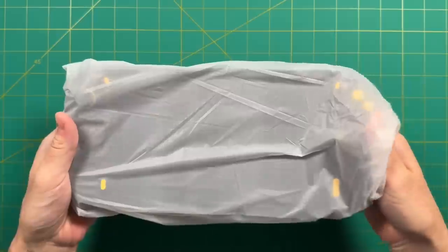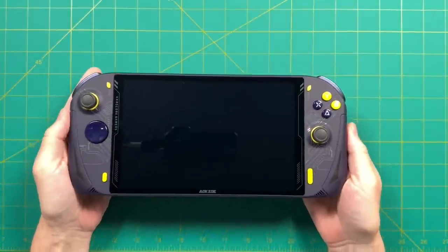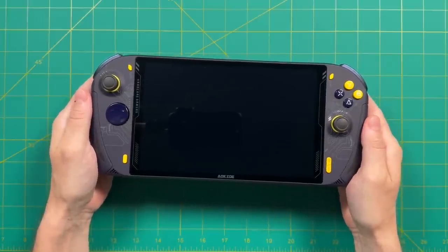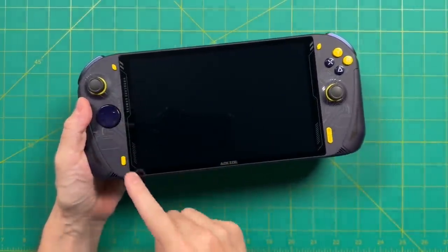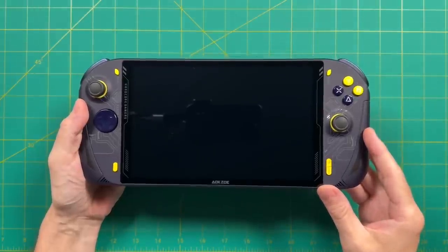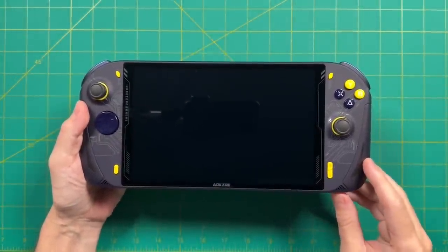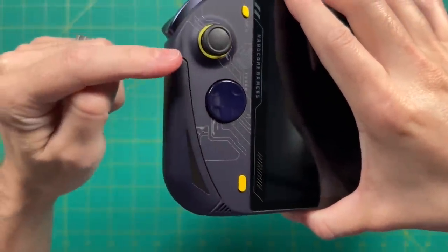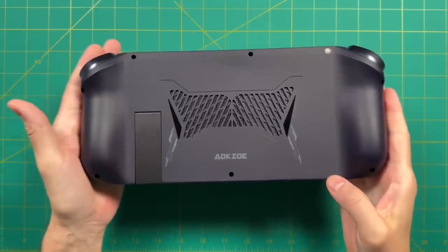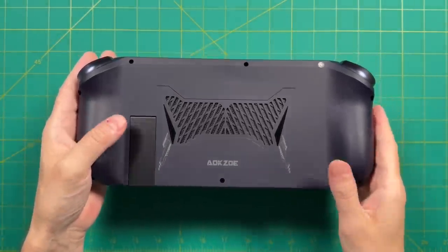First impressions with the device itself — yeah, this screen is absolutely huge. This was a similar experience with the original A1. It feels like this thing is more screen than anything else, and personally I really like that feeling — after all, you're going to spend most of your time looking at that screen. Second impression: I'm not a huge fan of this circuit board or gamer style design. The design language is more reminiscent of something from the mid to late 2000s, and the overall look is basically the same as the original A1 — my guess is they're using the same shells with new components inside.